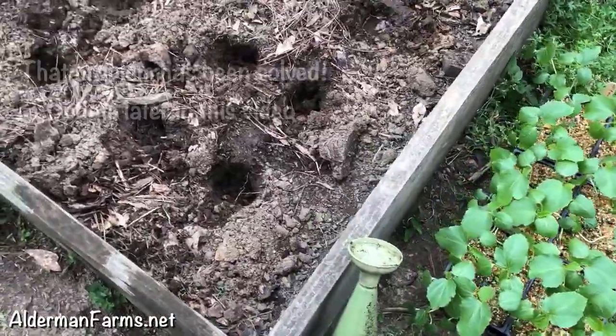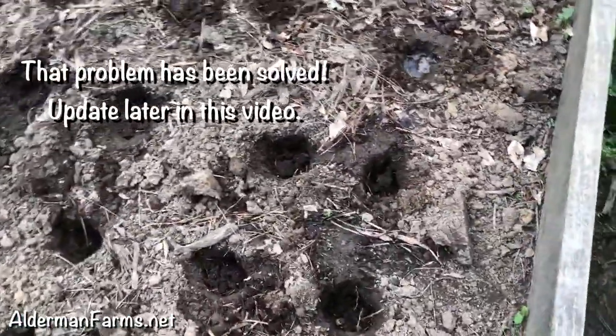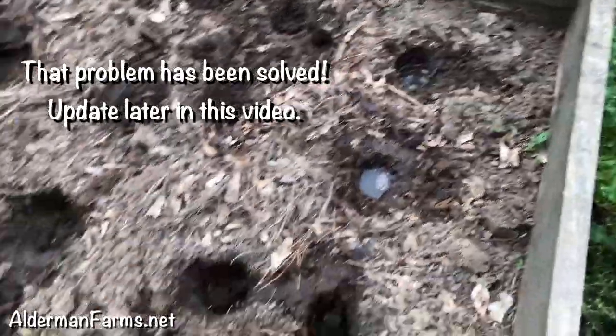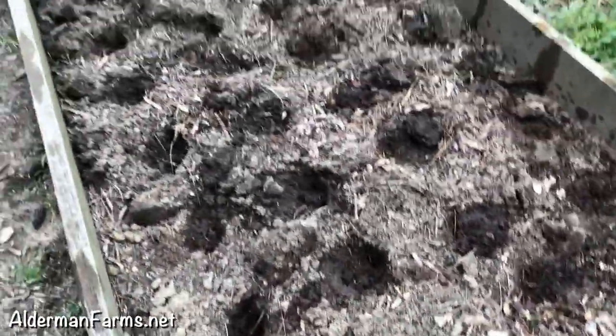See my watering bucket — I'm having to carry water out here. I have put water in every hole. See, that hasn't sunk in yet. But anyway, each hole has water.